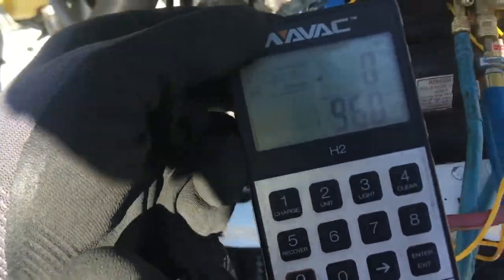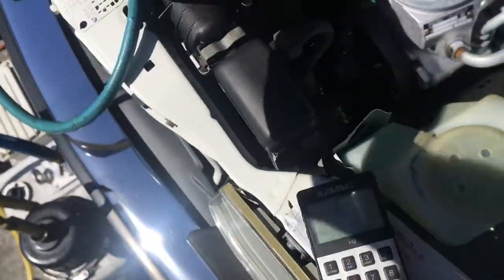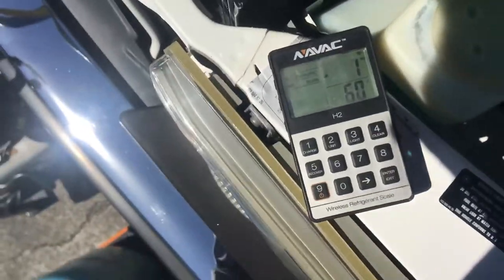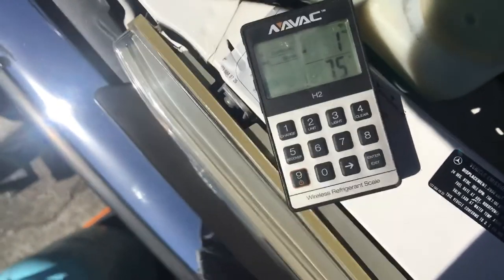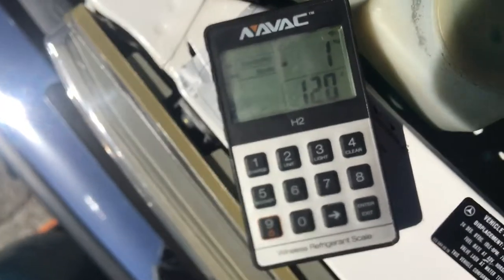We're approaching 1,000. I'm going to stop right here because I'm thinking the case is going to leak. That's my prediction — let me cut this a little short. I'm going to stop at 1,100. I'll add the rest in later because my fear is that case is going to leak.